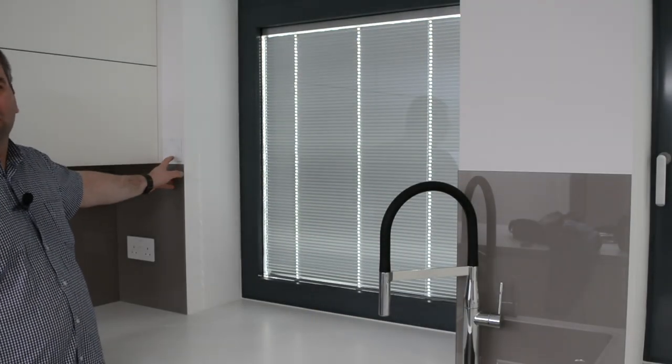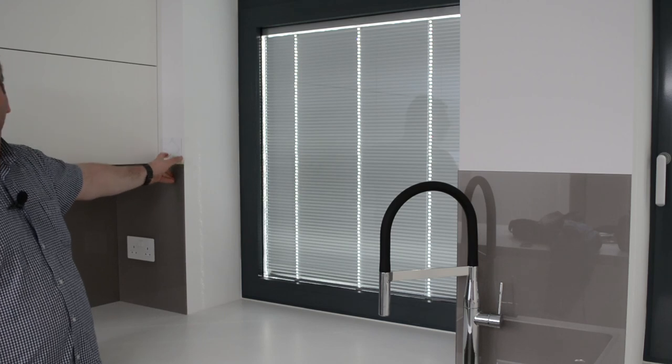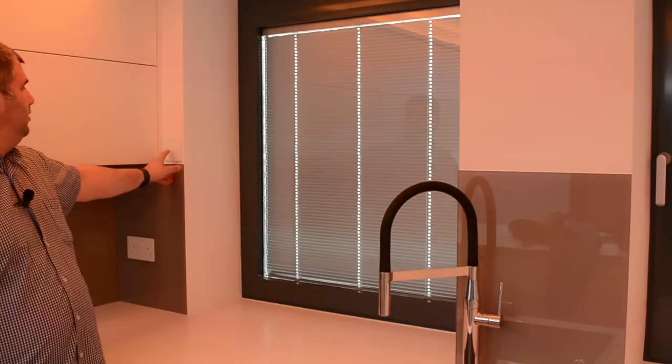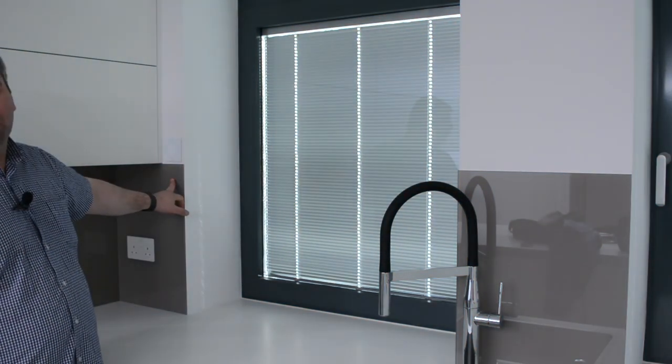Those are a few small spots on the ceiling. That's all of them off.